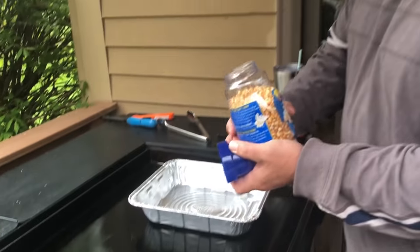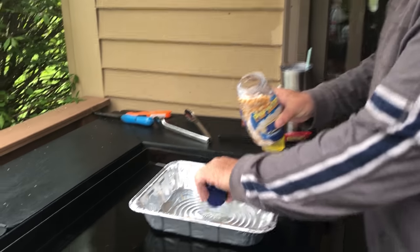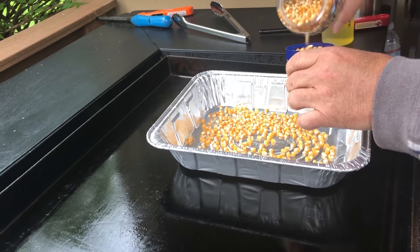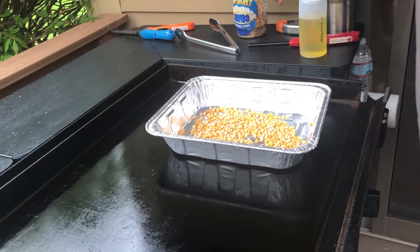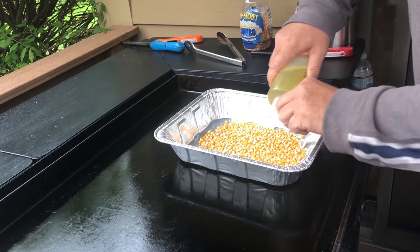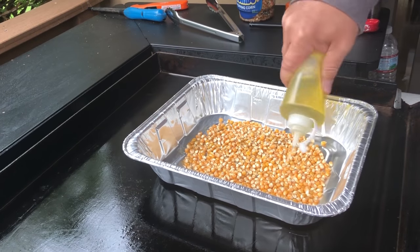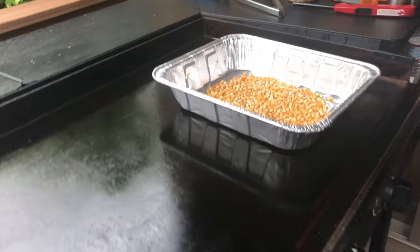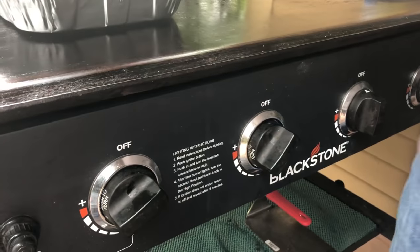Okay guys, just the popcorn. This is a measuring cup, I'm gonna do two of these lids here - should fill this just about right, just fill the bottom. Hit it with some olive oil, got these two burners going right now on medium-high. It looks like a lot but it really isn't - I'm gonna throw it right on the heat.